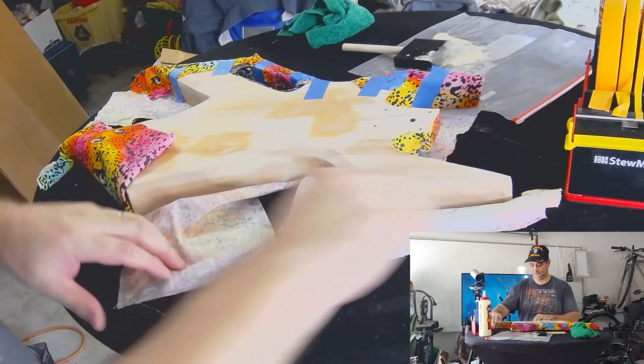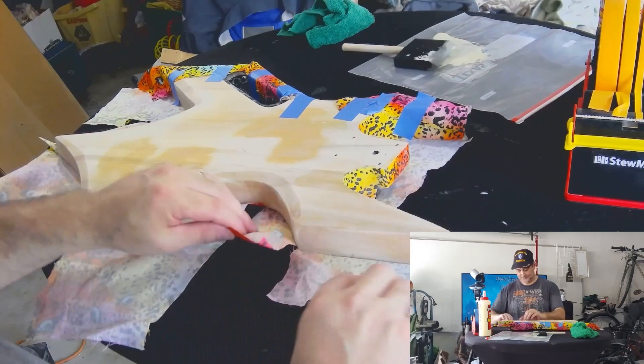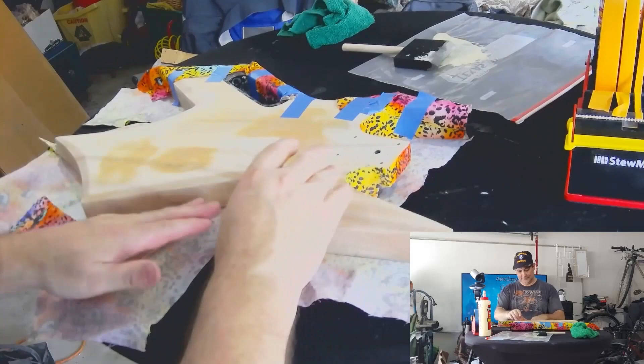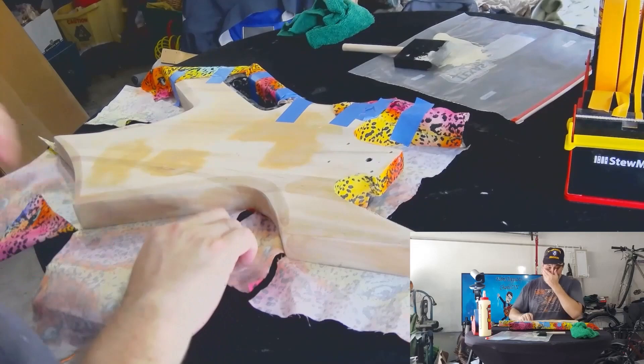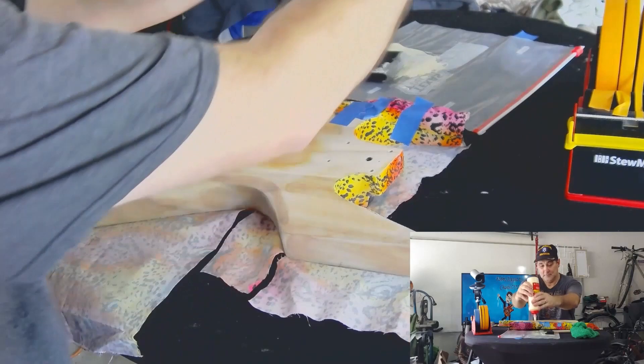Now we're going to do the other side, and here's where it's going to be a little bit different. I'm going to go ahead and start with these insides and then do the outsides. That's because of the stress that's on this angle right here, and I want to make sure this comes out very well before we move on.